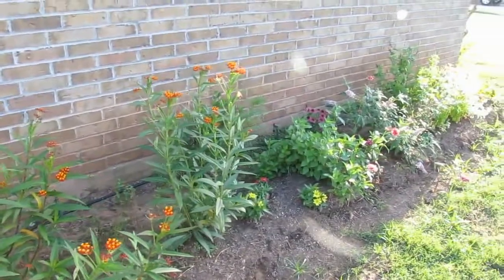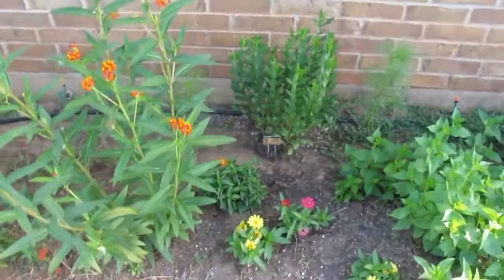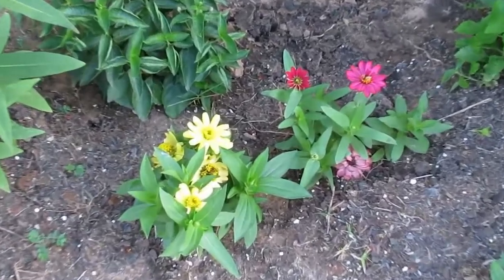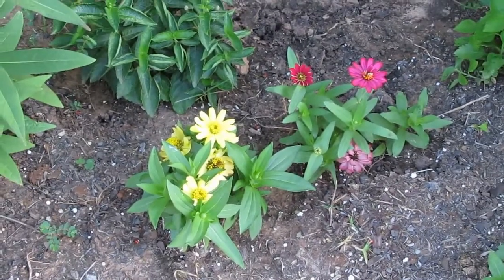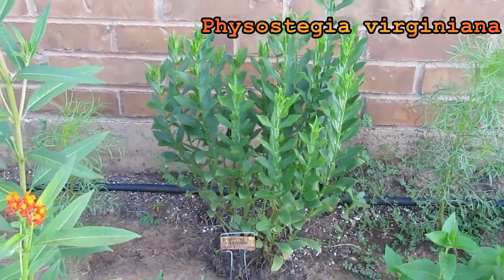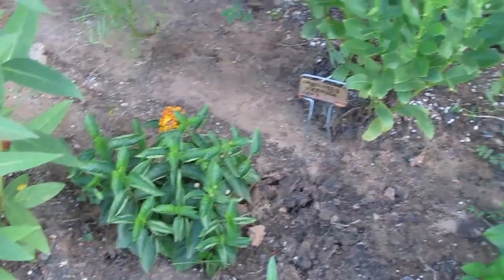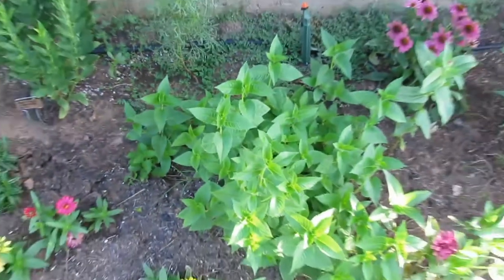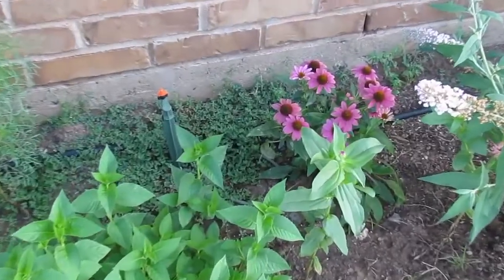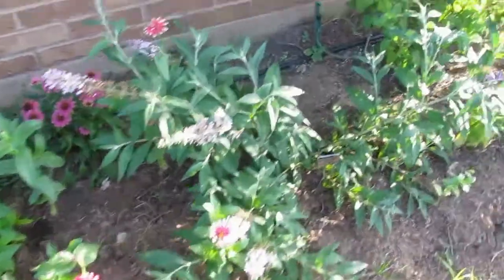It's supposed to be my whole butterfly garden area. I'm going to have some zinnias right here, an obedient plant, lantana, bee balm that's coming to bloom, coneflower, and a butterfly bush here.